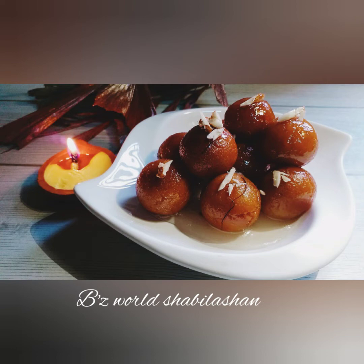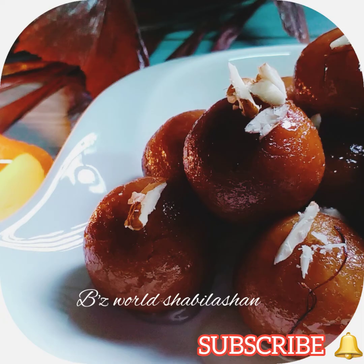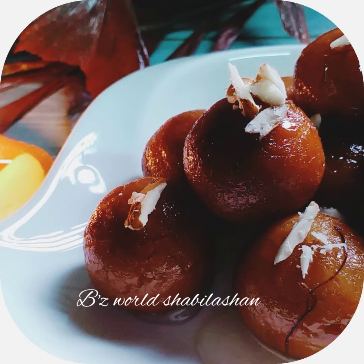Hi all, welcome to my channel. This is the recipe for Gulab Jamun. Gulab Jamun is in the dessert category. We are going to serve this dish at room temperature.